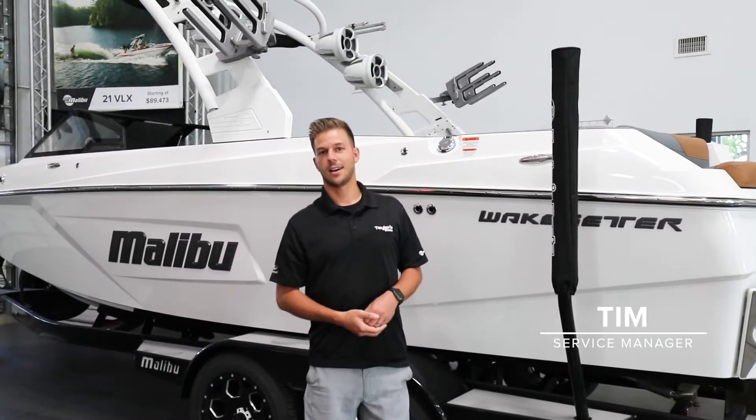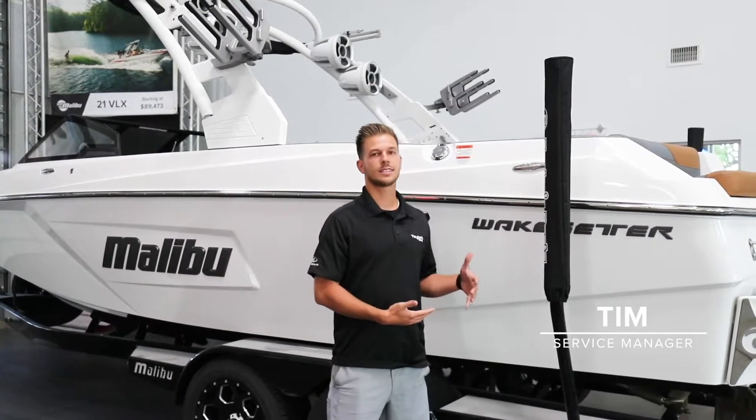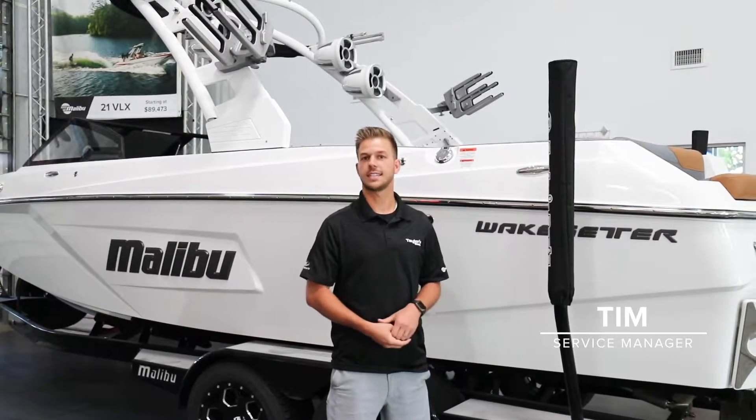Hey everyone, this is Tim at Taylor's Boats. I'm just here to show you guys a few things to help the DNR as they're decontaminating your boat.